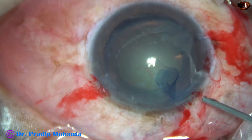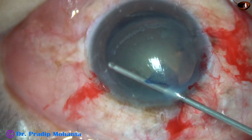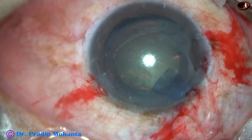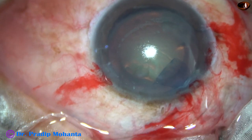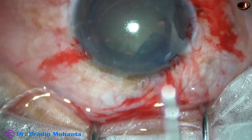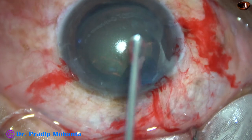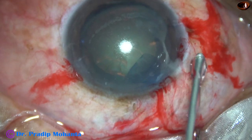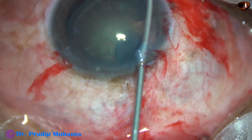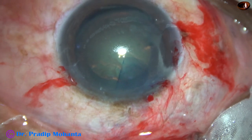Viscoelastic substance is injected. And as I am doing some more vitrectomy at the left side port, this is being done without irrigation as the chamber is filled with viscoelastic. This is some more vitrectomy here — vitreous strands should not be there at the side ports.